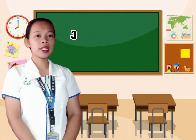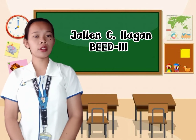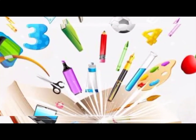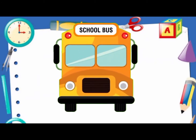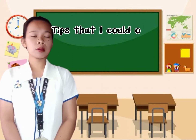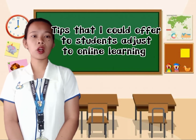Good day everyone! My name is Jalice Ilagan from Bachelor of Elementary Education 3. Hello everyone! Here are the tips that I could offer to help students adjust to online learning.